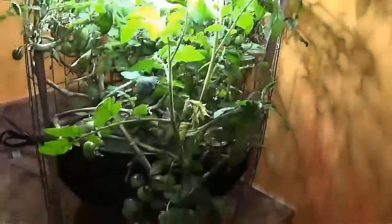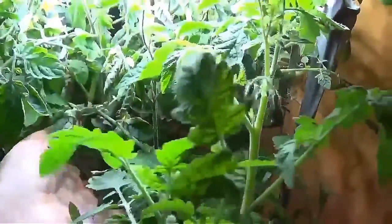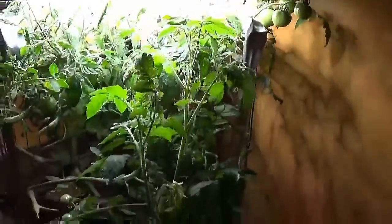I am glad that I tried it because it has been really nice to come back here every day to check on this thing. I come every day to refill the water, see if it needs nutrients, and then shake it to pollinate the flowers — because there's no wind in here and no bees.